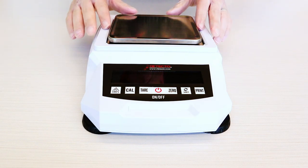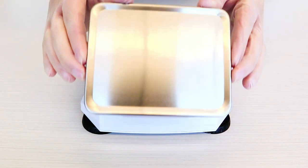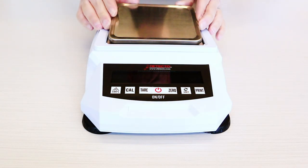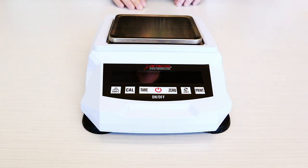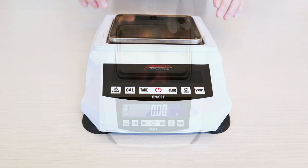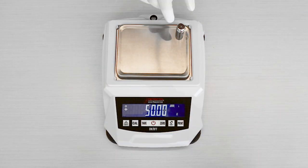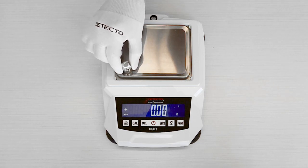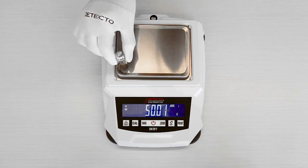All models come with a 5.7 x 4.5 inch stainless steel liftoff platform, except for the model 423000, which has a 7.4 x 5.8 inch larger size platform. You can see the 420 series quality by placing a weight in all four corners — it weighs accurately and consistently in each location.